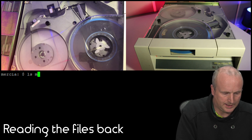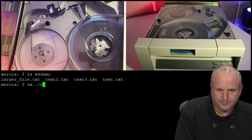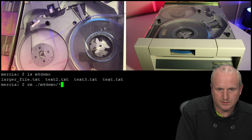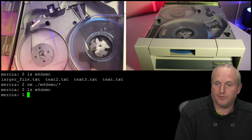Okay, if I look at a list here on the m4 demo folder, we can see all the files are there. Now all the files are gone.